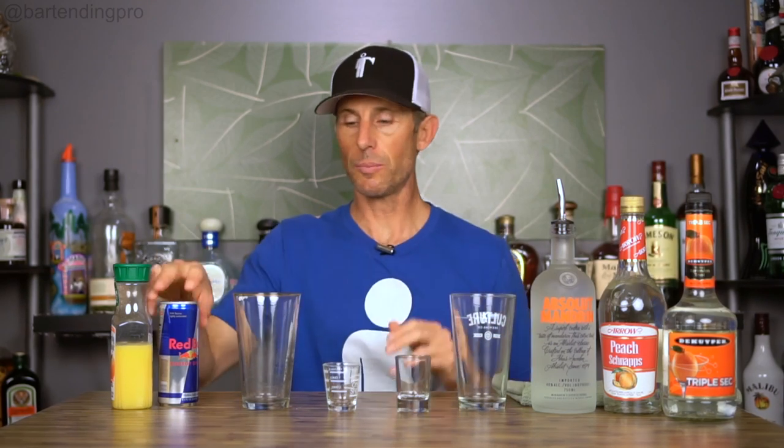In this episode, we're going to do the Cactus Cooler recipe. Now, this is a bomb shot, meaning we're going to have a pint glass with Red Bull or whatever energy drink you'd like, and then a shot glass with Mandarin Orange vodka. There are a couple versions of this drink — sometimes it's made with peach schnapps, which as far as I can tell is the original recipe. But sometimes you'll see it made with just triple sec. So we're going to make them both and try them both.